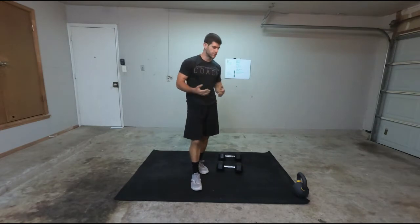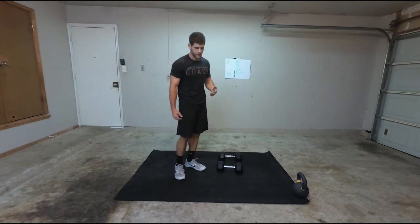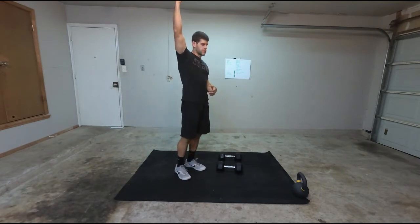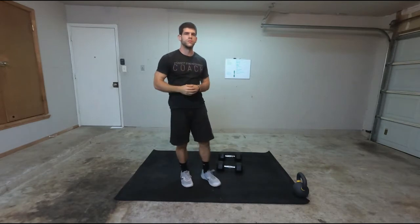You want to keep both feet on the ground, you don't want to come up on your toes — you want to be on that midfoot. Squat down, keep it locked out overhead if you can, squat all the way down, standing all the way up. Not really too much to it.